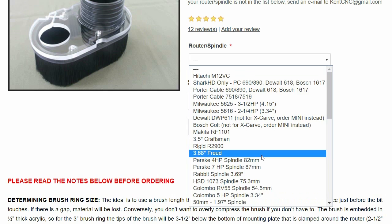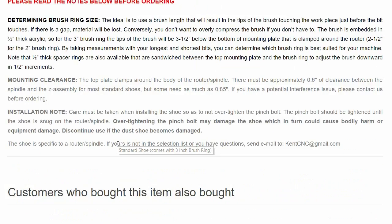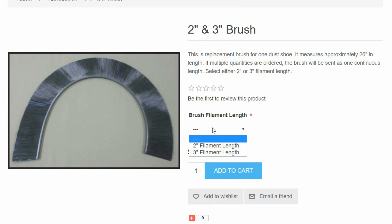They sell for quite a lot, but the material cost shouldn't be too high. The main difference I will make is splitting the bottom section with the brush into two so I can more easily remove them when changing bits.